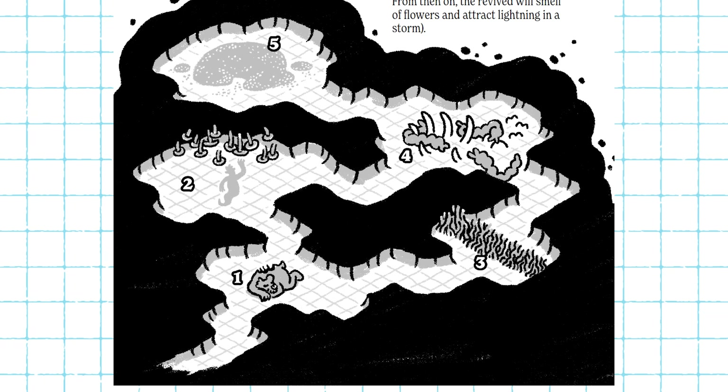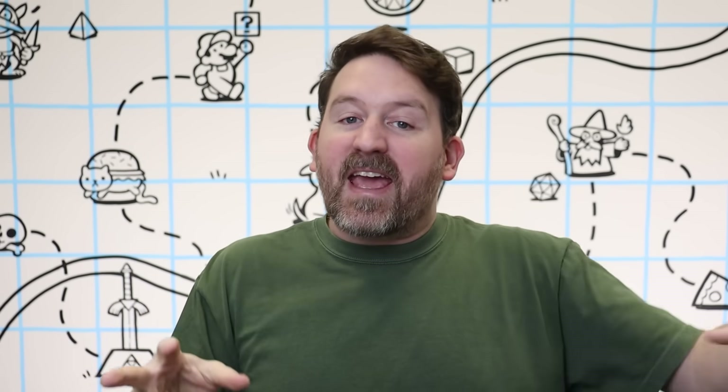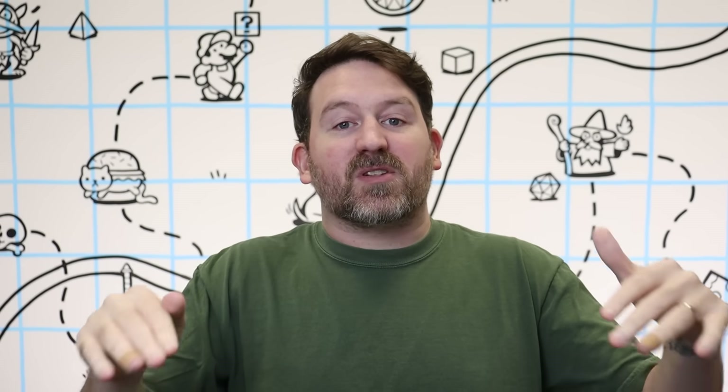Now obviously this map has some extra stuff going on with the worms and the roots and the mushrooms and all that, but the basic cave dungeon layout part was extremely easy to draw. I want to show you how you can draw a map like this that really elevates the way your dungeon maps look without adding a whole bunch of extra time or needing to know how to draw anything super fancy.